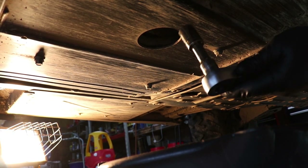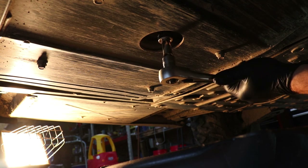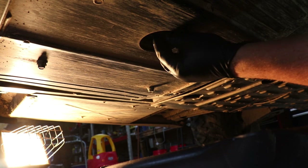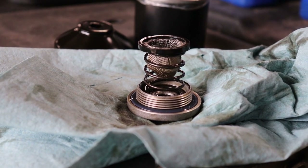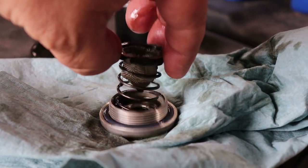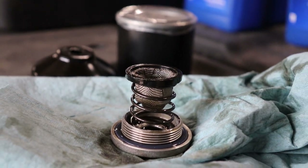We'll take our 19 millimeter wrench and break it loose. I want to show you what this plug looks like — there's a spring that comes out of it. When it comes in, you want to set it right in there, and there's a little strainer cup that sits in there. That's exactly how it goes back up in.